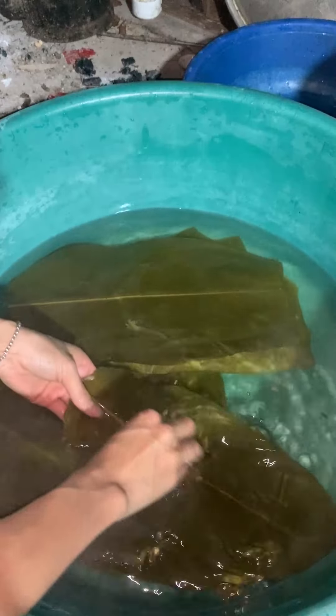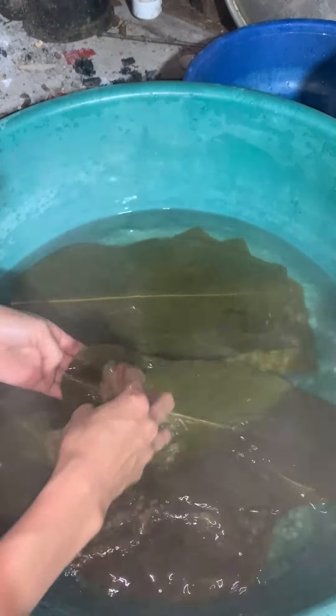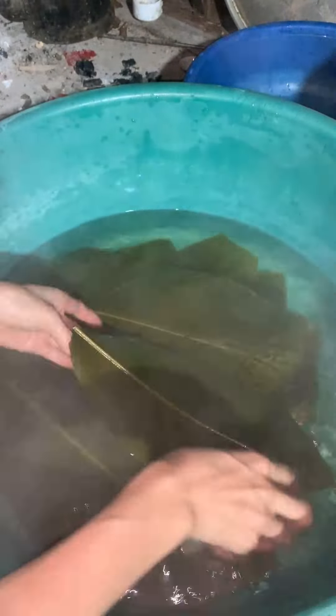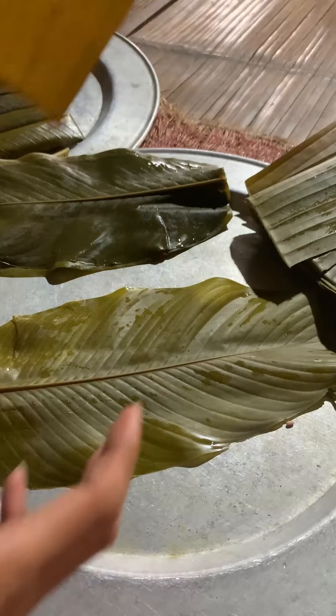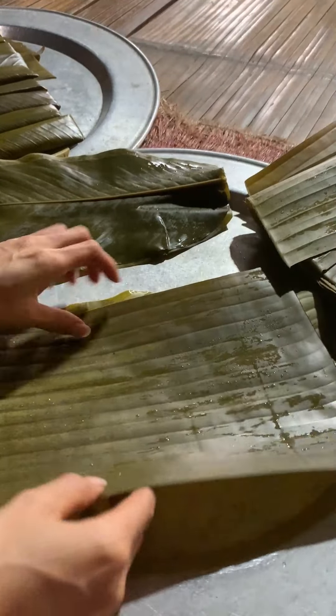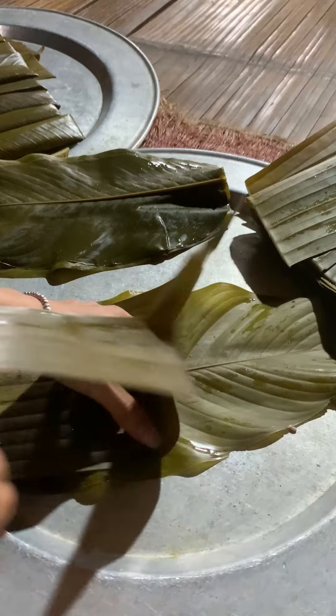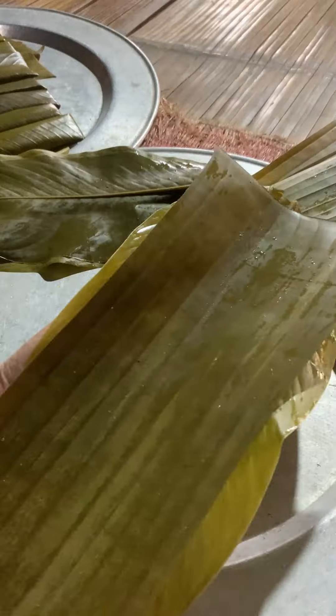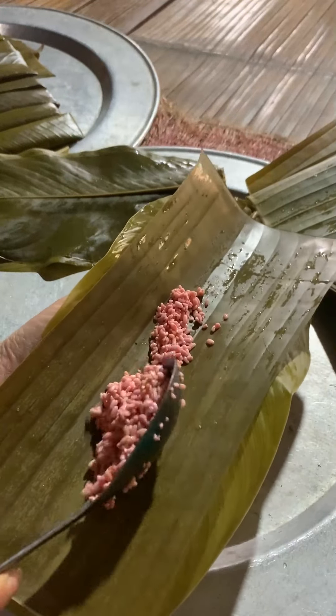Washing the leaves almost broke my back! We use banana leaves and dong leaves. Dong leaves are placed on the outside with an additional layer of banana leaves inside — this makes it easier to unwrap the cake later. Let's wrap them up; my technique is quite clumsy.